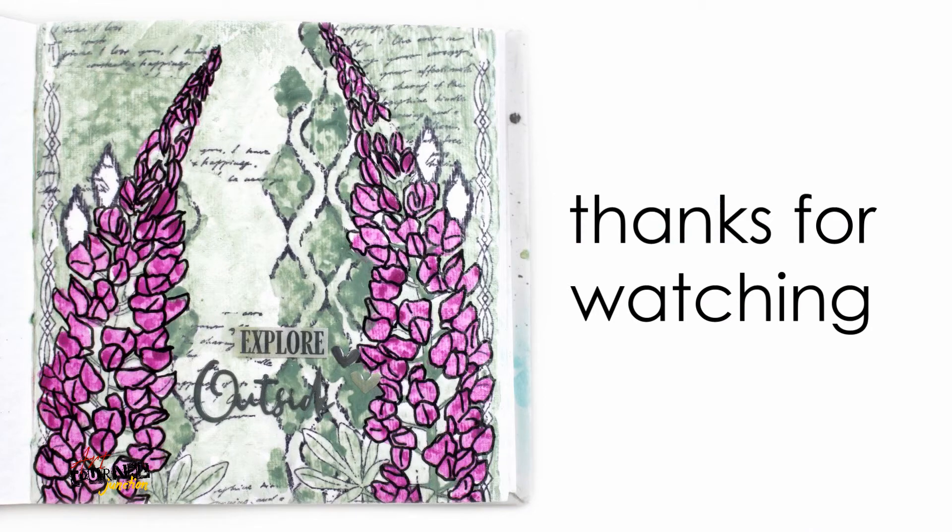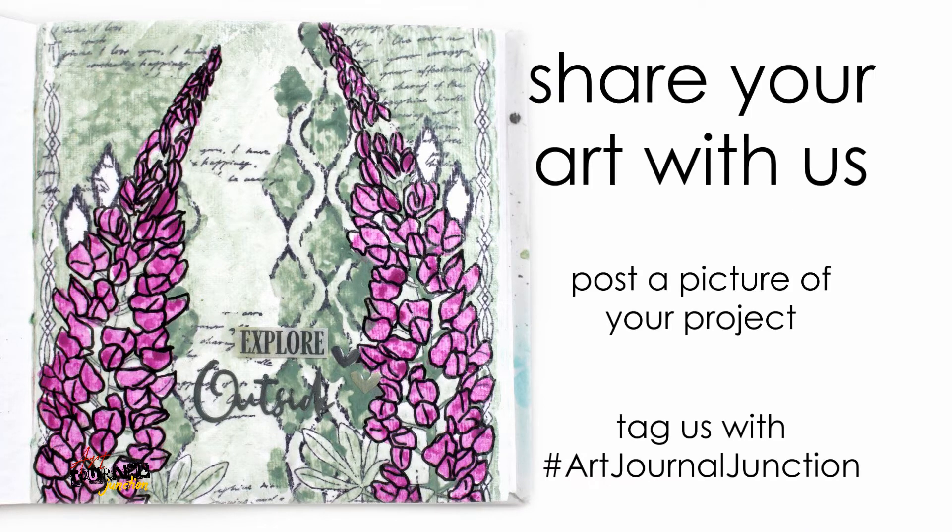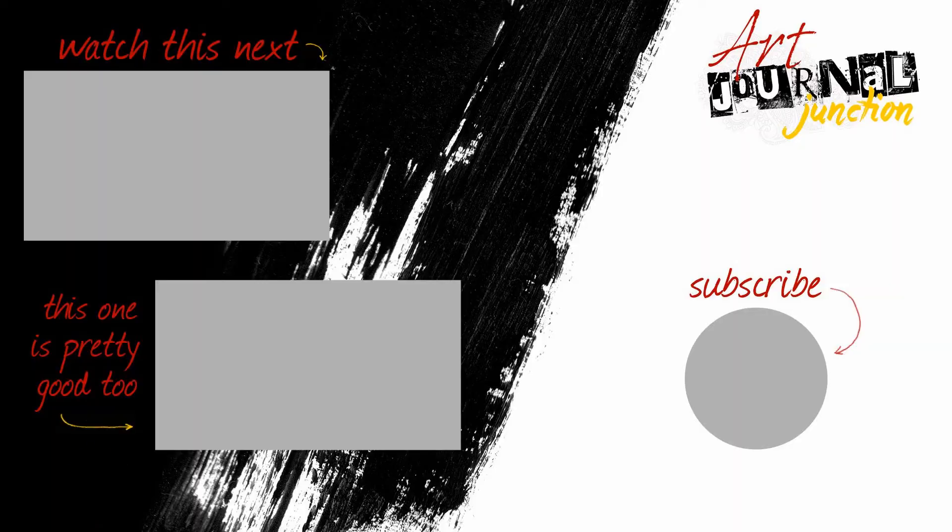Thank you so much for watching — I hope you were inspired today and got ideas to use in your own projects. I would love to see what you're working on, so tag us on social media with hashtag Art Journal Junction. If you enjoyed this video, please consider giving us a thumbs up and hit the subscribe button to let YouTube know you want to see more of these kinds of videos in the future.